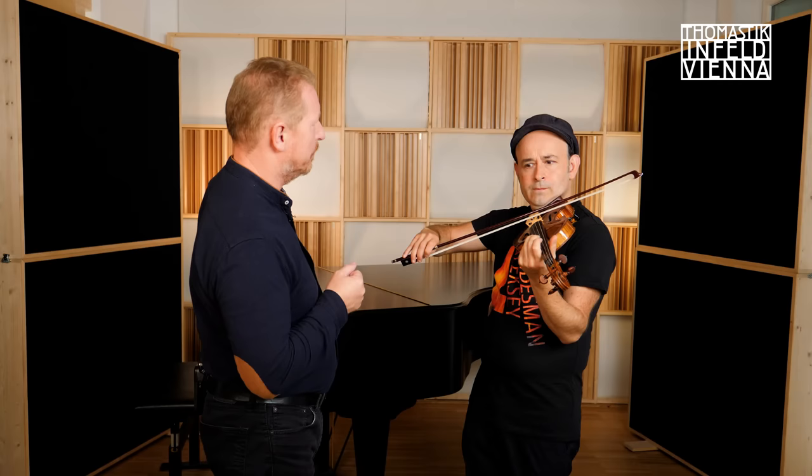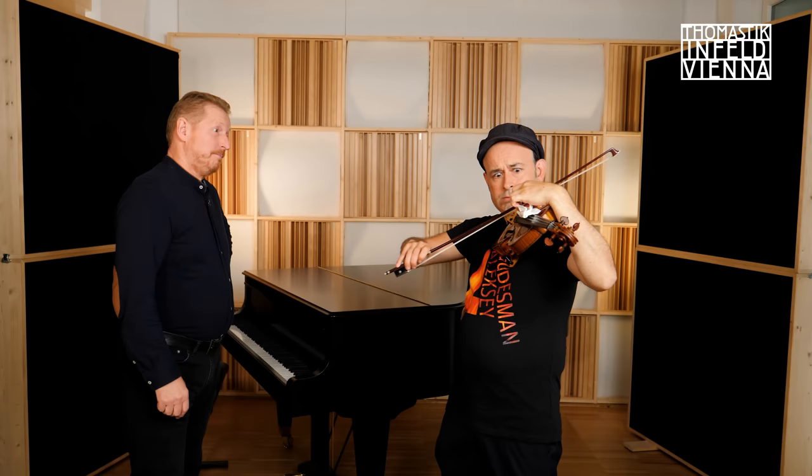On all the strings? Not on the E string — it's steel core, so it's not necessary on the E string. Can I try myself? You do it — not on the E string. Is that how you do it? In this way, just in emergency cases.